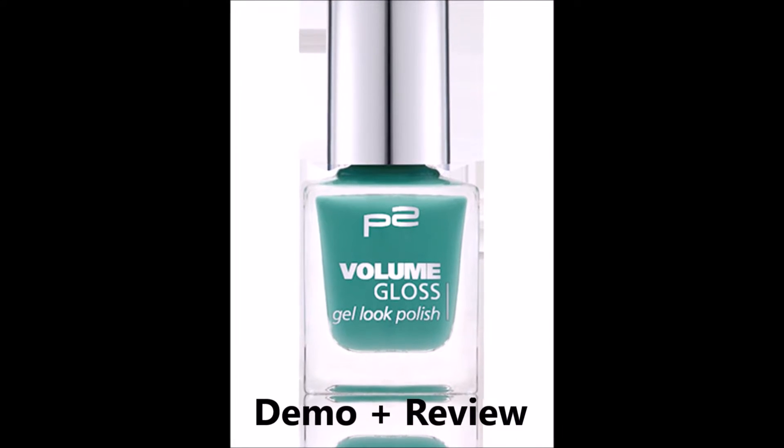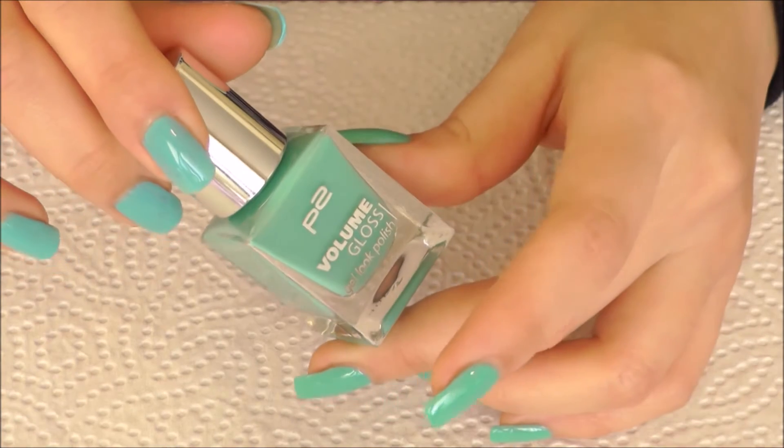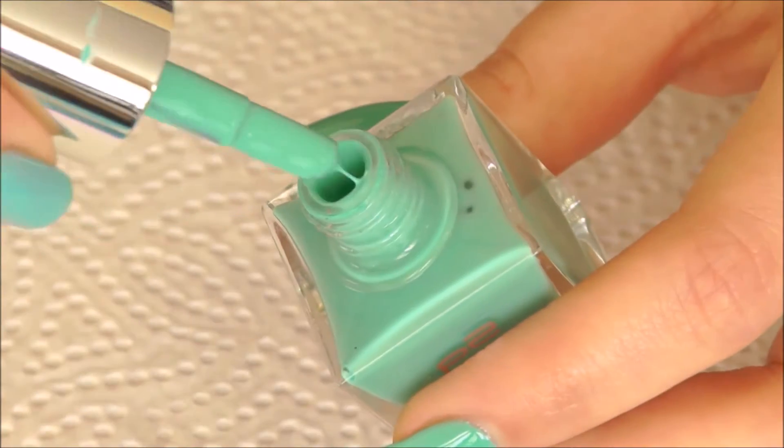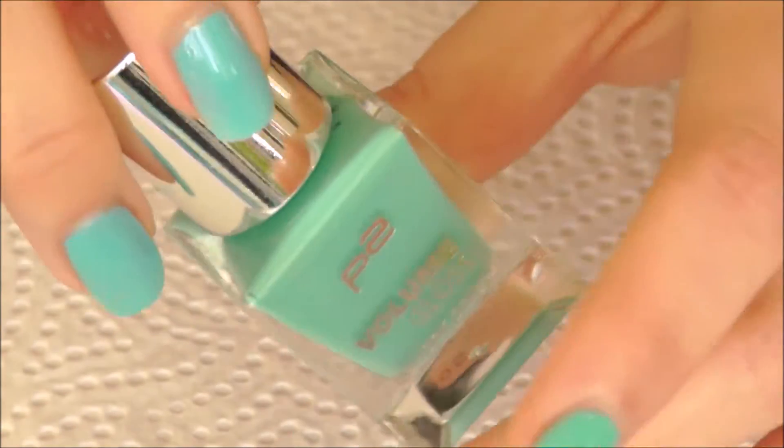Hi lovelies! Today I'm going to do a demo slash review of this lovely minty green volume gloss gel lick polish. The consistency of this product is very thick and smooth, so let's give it a try!